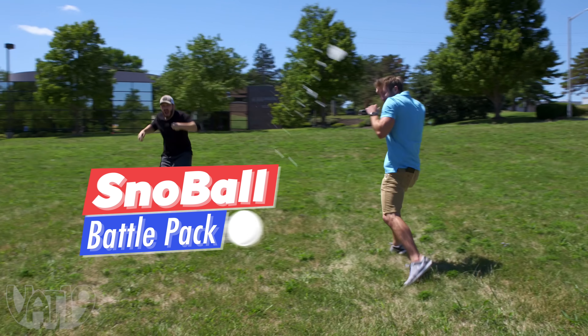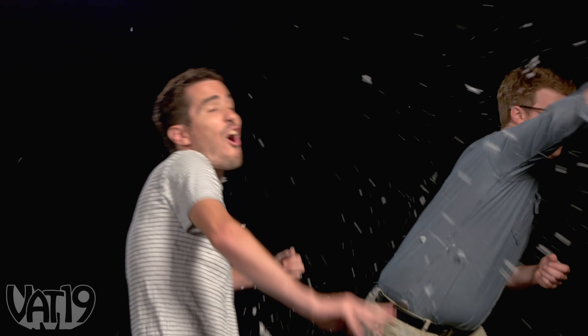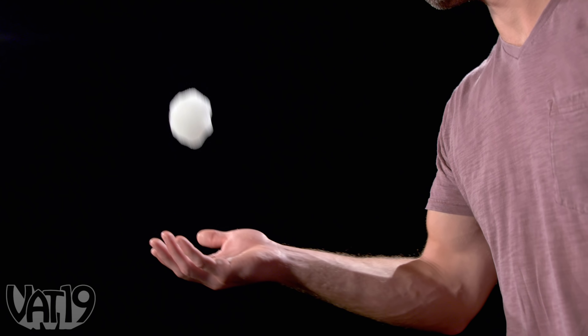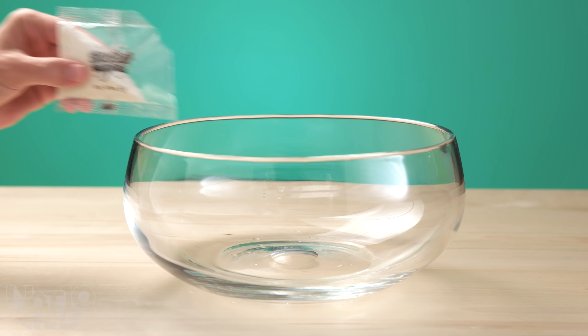Wage an all-out summer war with the Snowball Battle Pack. This winter wonder stuff creates non-toxic snowballs that won't melt. They look like snowballs. They feel like snowballs. They even splat just like snowballs.